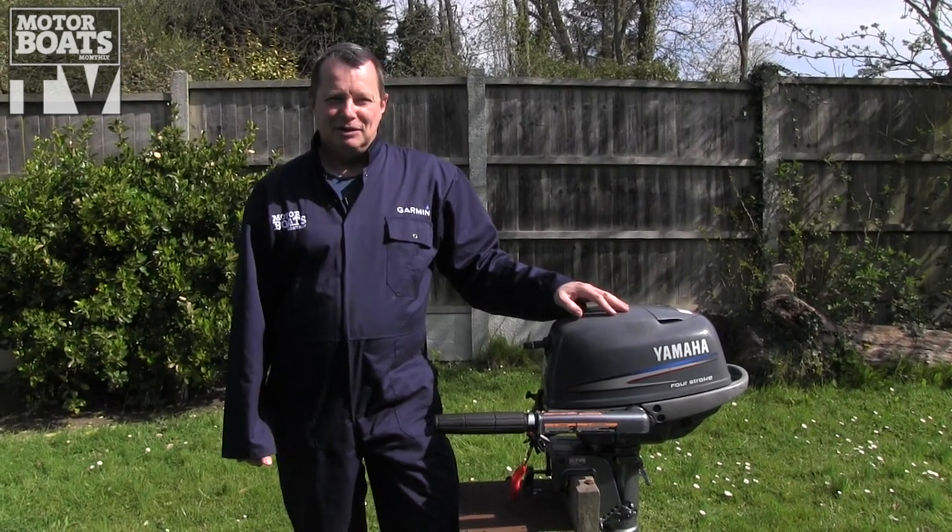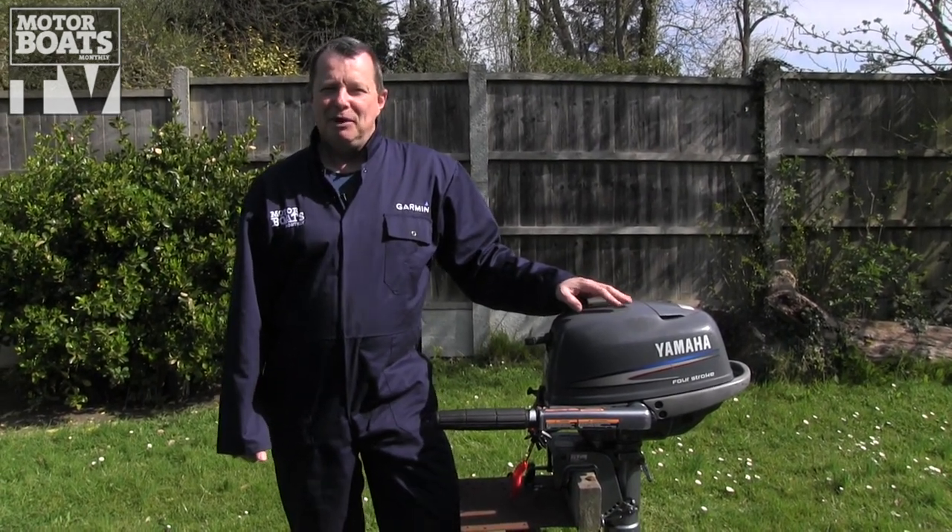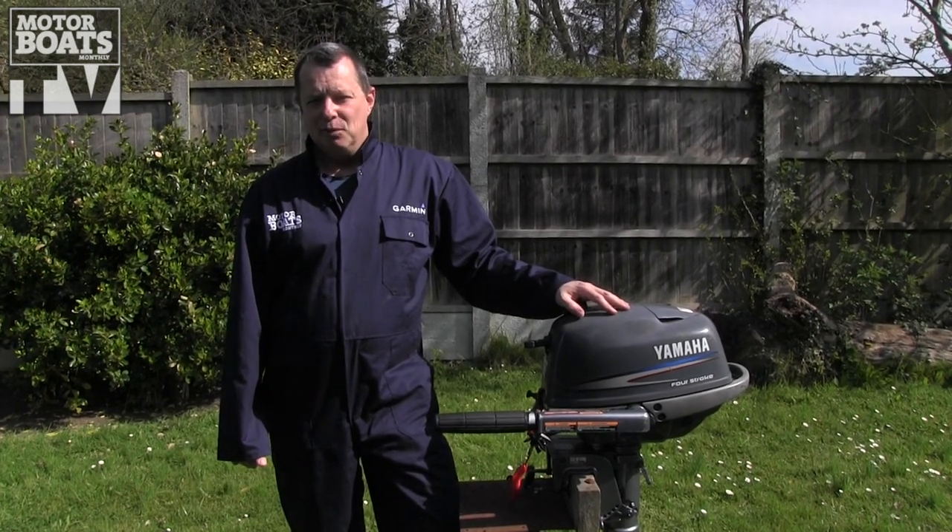Hello and welcome to Motorboats Month's practical section brought to you by Garmin. Today we're going to be looking at doing an oil change in a small four-stroke outboard.